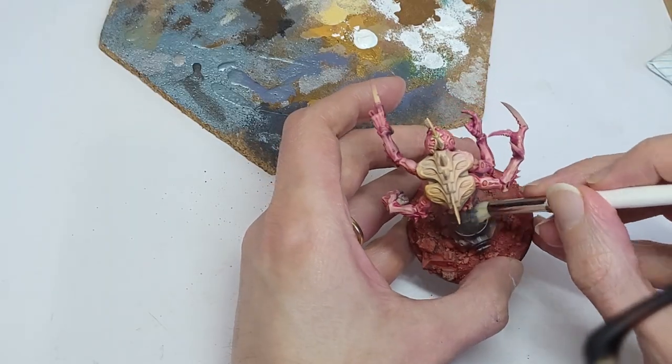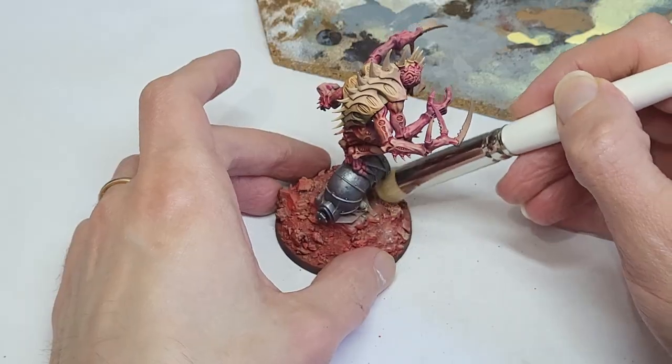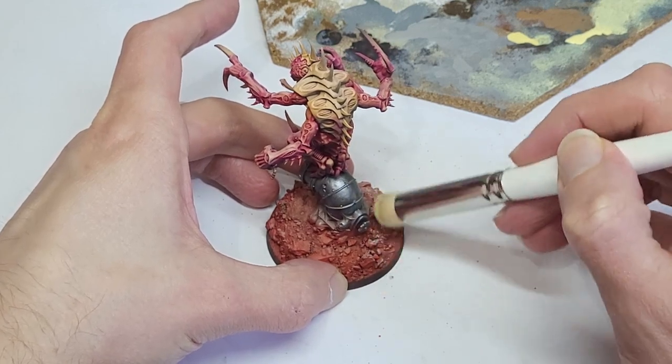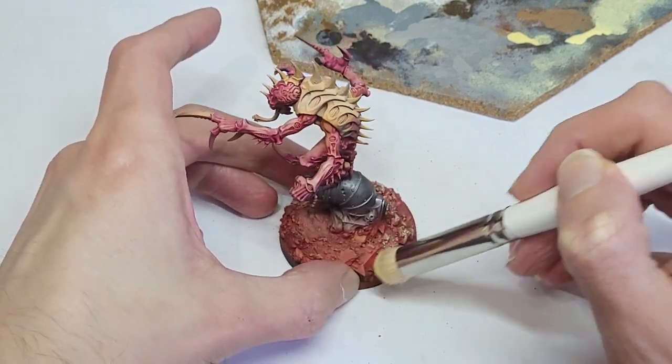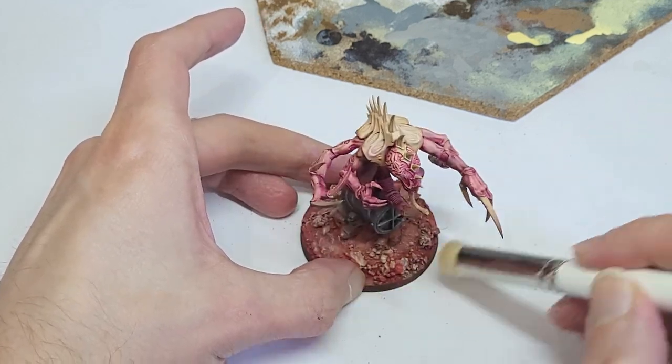Before we get there, just a super quick metallic base with a dry brush on the pipe and a swish of pastel yellow on the rocky bits of the base too. Much later on, this got a black brown oil wash to tone things down a little and give us some more definition.